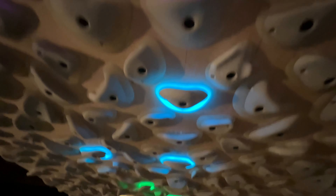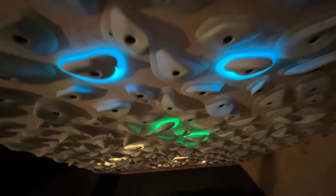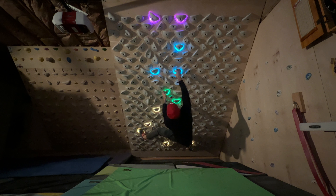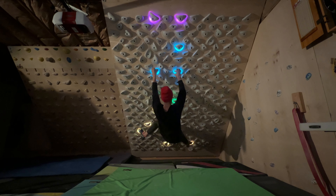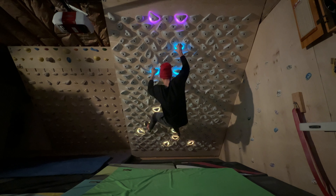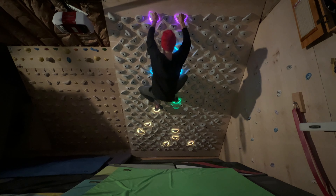For number nine we have D's Problem. This one again is using the jugs, and it's one of the least climbed problems out there, but I do think it climbs really well and I'm sure more people will get some repeats on it. I like that move right there and it's got a pretty easy finish, so yeah, another great warm up.